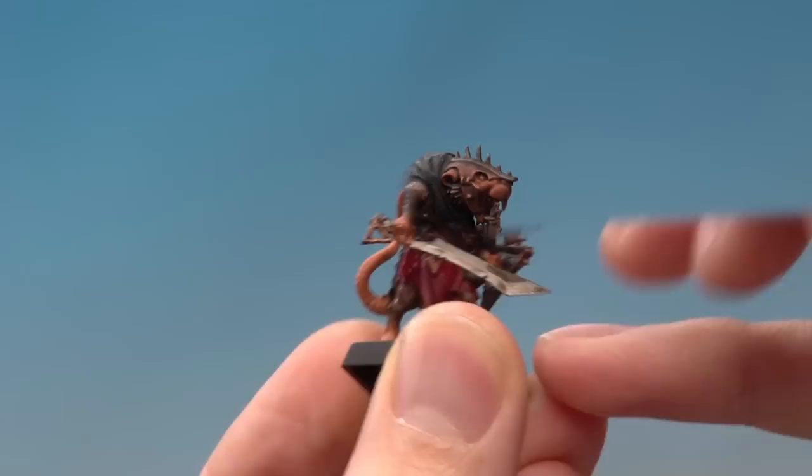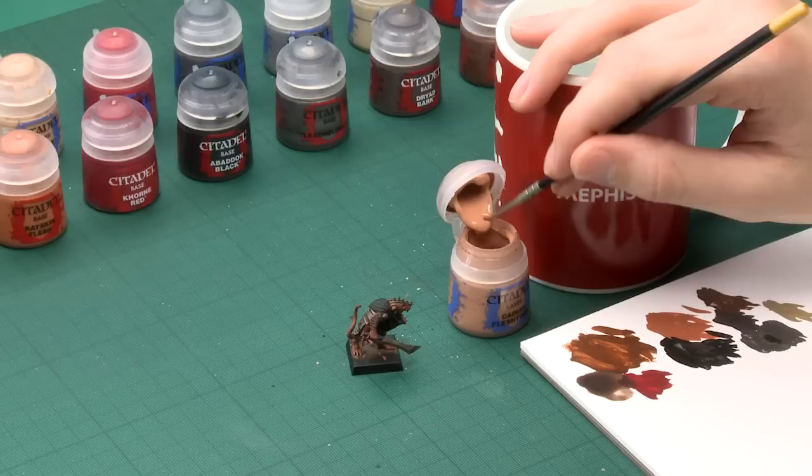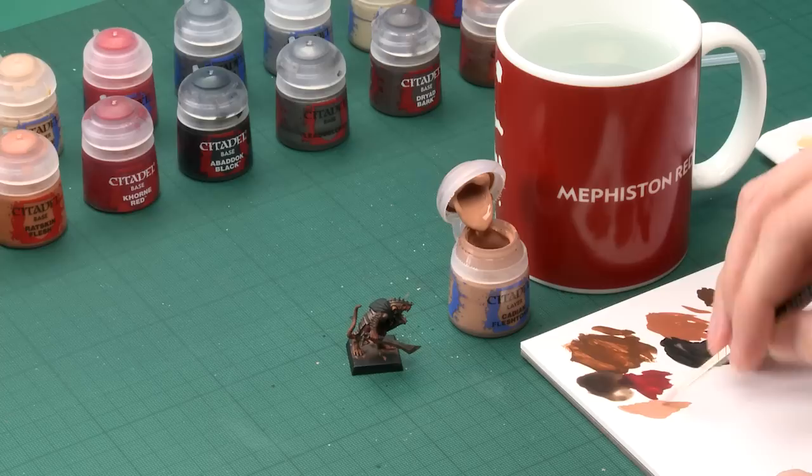I've given the shade about half an hour to dry, and you can see it's made a massive difference to the model — it's really given loads of depth to it. All that remains to do is to start layering and highlighting. The first area I'm going to do this on is the most prominent on Skaven, which is the skin. For this the colour you need is Cadian Fleshtone, which I'm going to be applying using my detail brush. With these stages you need to be much more in control of what you're doing than when we were base coating.